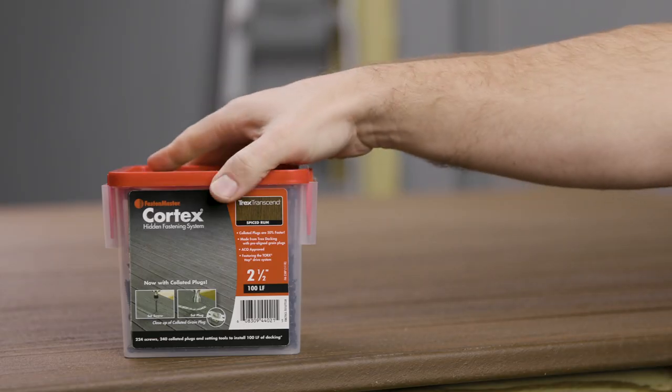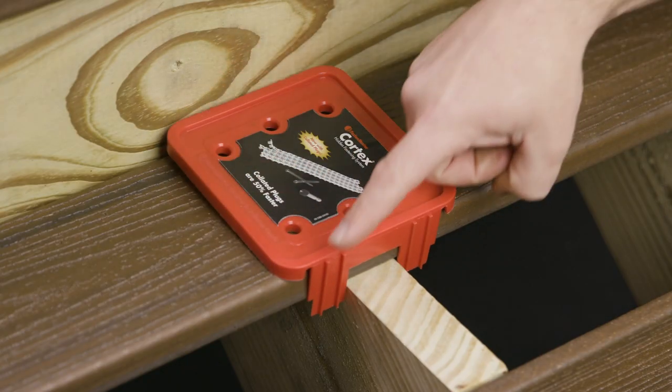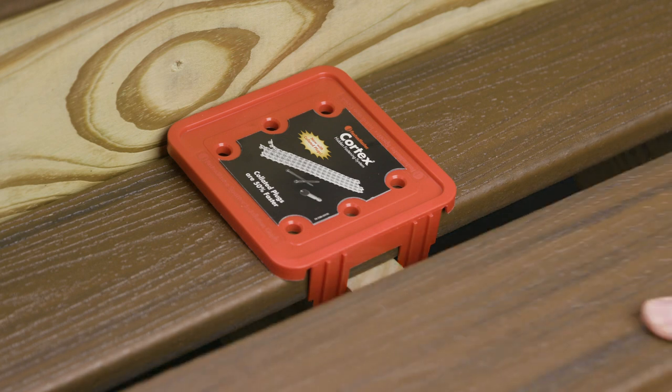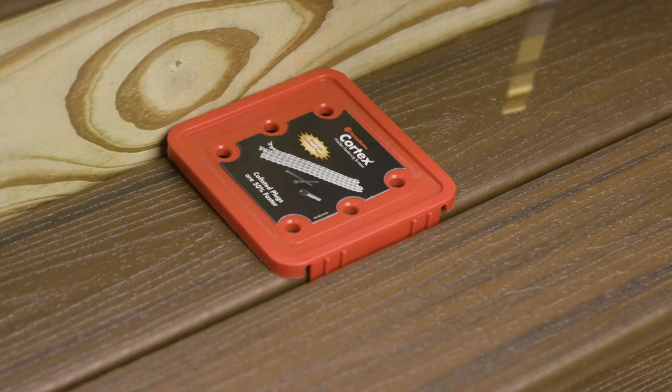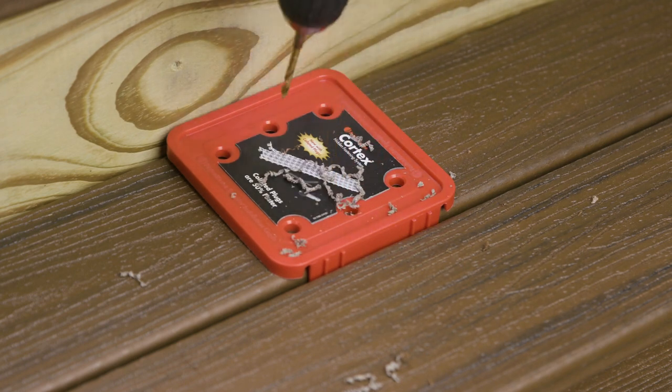In addition, Cortex now comes packaged with a spotter lid. The spotter lid has wings that consistently gap deck boards 3 sixteenths of an inch. The spotter lid helps to identify pre-drilling locations for capped composite decking, ensuring a clean finished look every time.